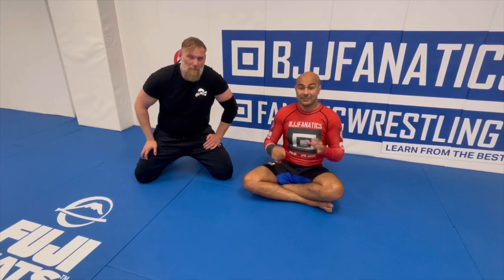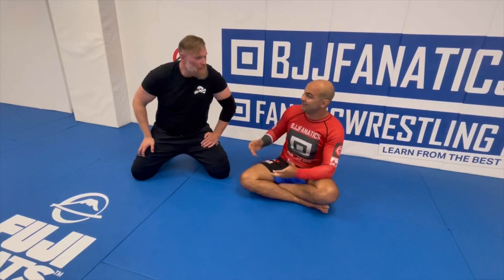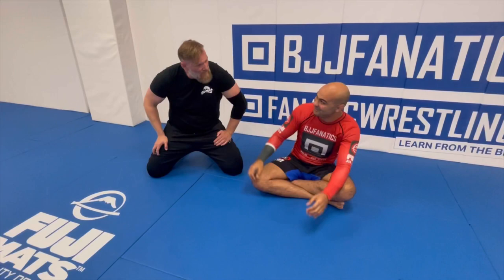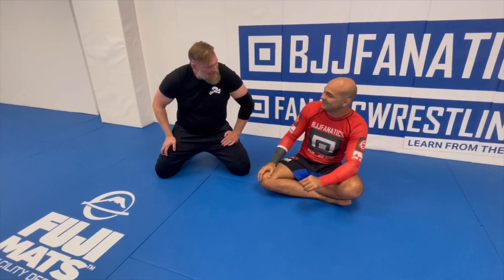Okay guys, I'm here today with Josh Barnett, the legend — huge honor for me. Josh just shot an entire structure all about heel hooks, and I'm super excited to learn heel hooks from catch wrestling, because I'm being overloaded with knowledge of heel hooks in grappling, just because of the amount of instructors we have who are great with heel hooks, but almost not too many from catch wrestling.